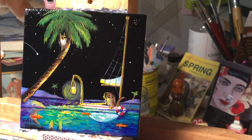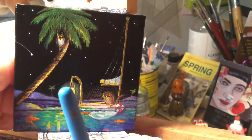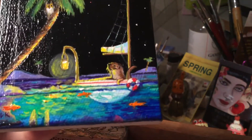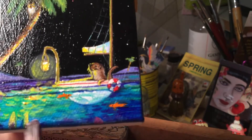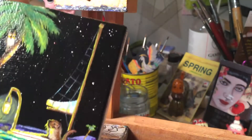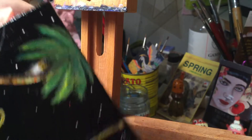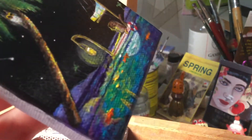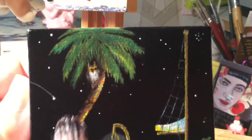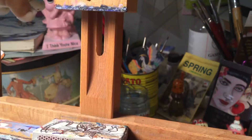There we go — that's the first one. This is a commission, and I was given just the instructions of using a sailboat and an otter and a palm tree, and a little owl, so I could come up with what I wanted. What I'm doing right now is just going over just the edges a little bit. I just want to show you that on this one; I won't do that on the others because it's not as easy to see what I'm doing. So there we go — there's the first one.